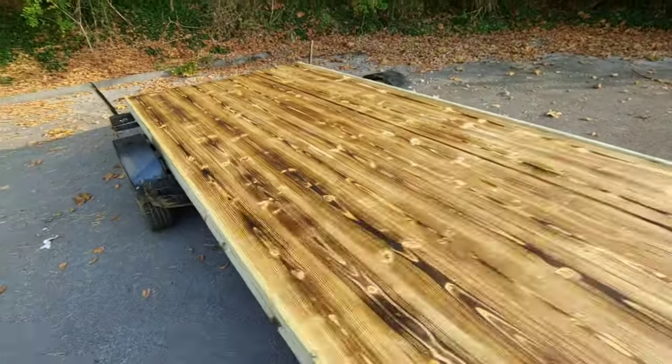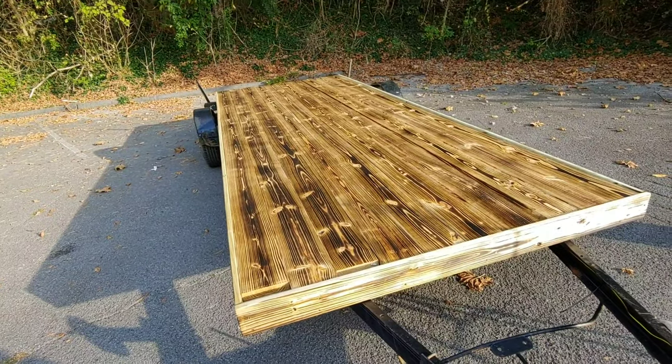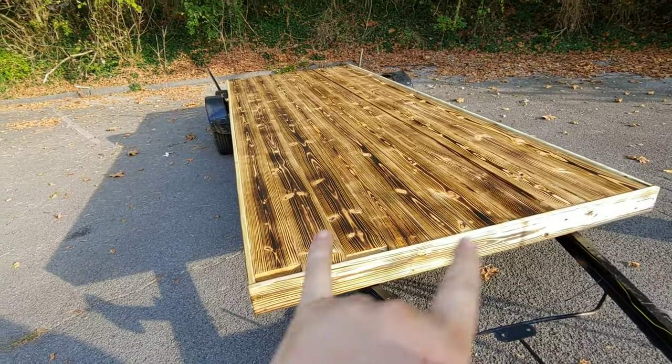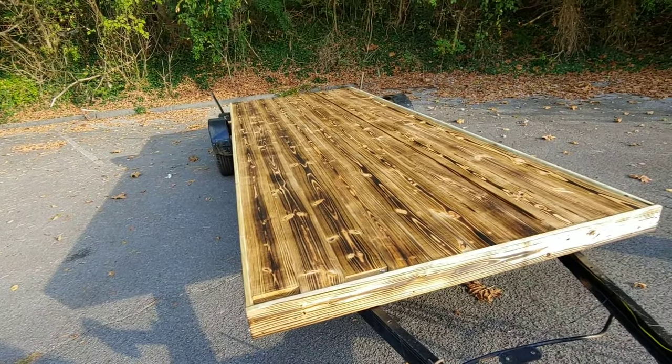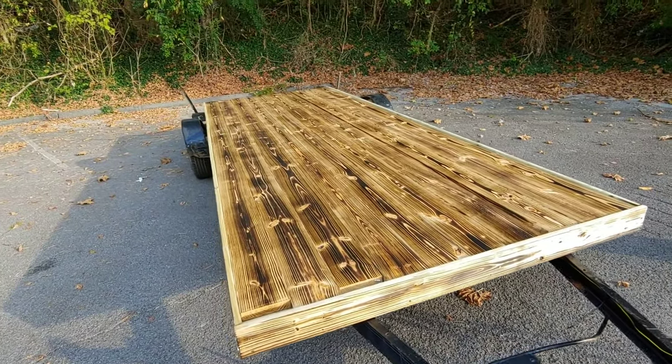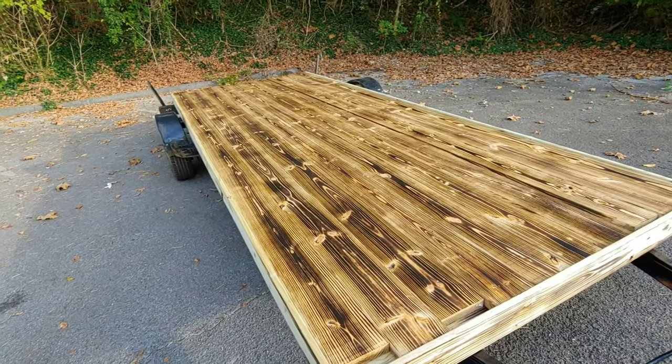I think we're gonna wrap up part two here. I'm gonna go ahead and screw this down and take a few pictures. Part three we'll do the headache rack, finish all the lights, put all the mounting points in, load something up, and then maybe do some burnouts. Until next time guys, keep it between the ditches — we'll catch you on the next video.